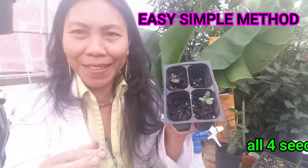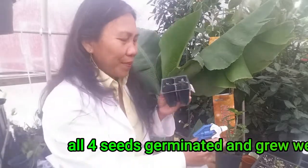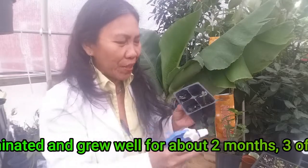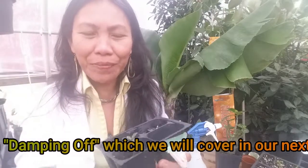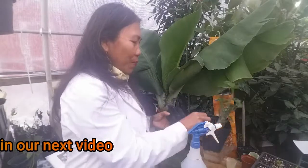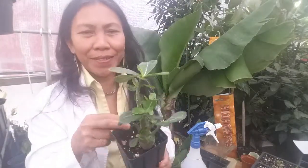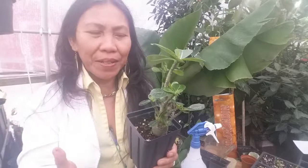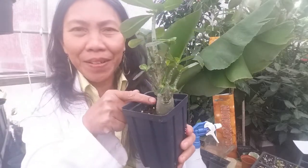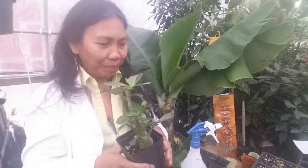Seeds grow in soil miraculously — it's awesome. Just place the seed in the soil or growing media, cover lightly, add water, keep it moist and warm, and the seed will germinate, just like this little guy here. Look at this desert rose — beautiful! From seed to young seedling, to a beautiful established plant. Look at the leaves, very healthy and green. You can tell if a desert rose is healthy by the size of the caudex — the trunk. If the trunk is fat, that means the plant is healthy.